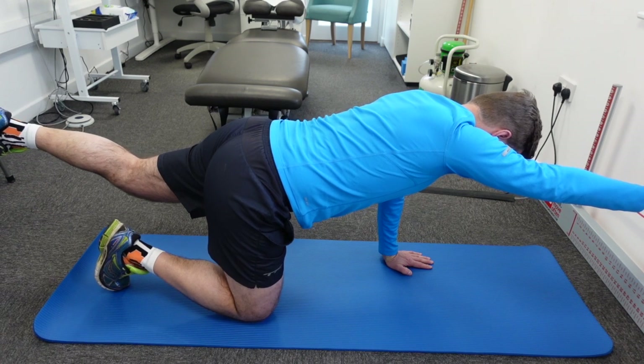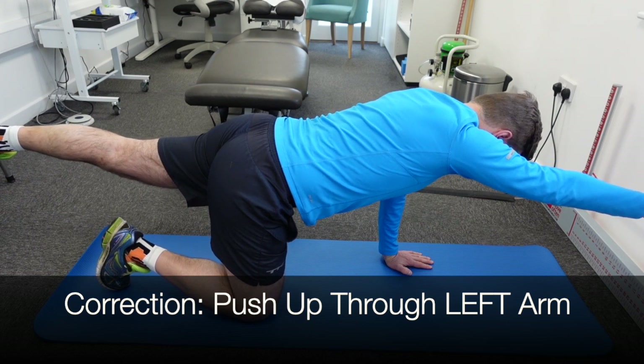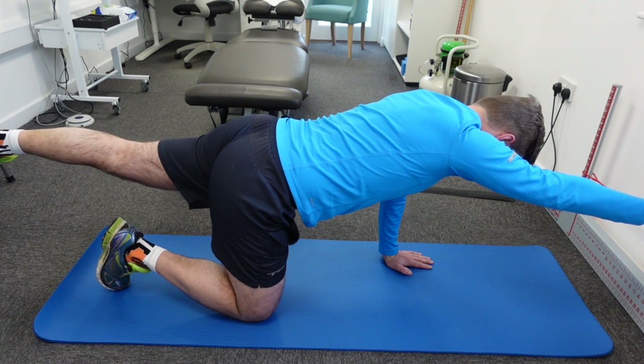Try to lengthen your left leg by pushing it back, away from you, and push up through your right arm. Keep your shoulders and your hips parallel to the floor — no torsion, no twisting.